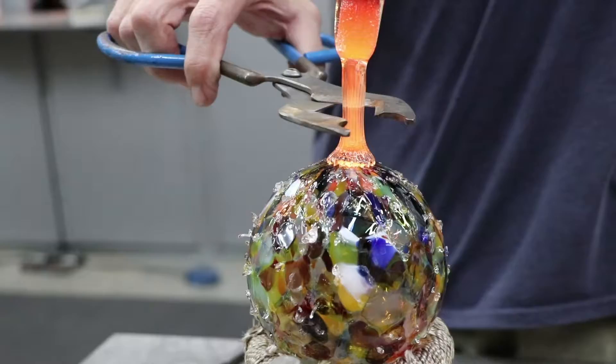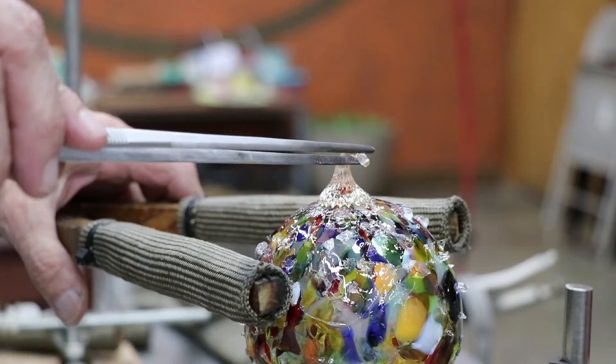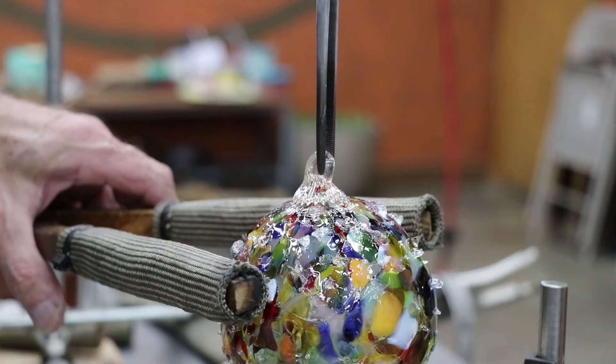Once we get through making the piece, we have to put it in a holding oven that's about 940 degrees. Then, depending on how thick the piece actually was, we gradually cool it down with computer control back to room temperature — to take the stress out so it doesn't cool too quickly and explode.